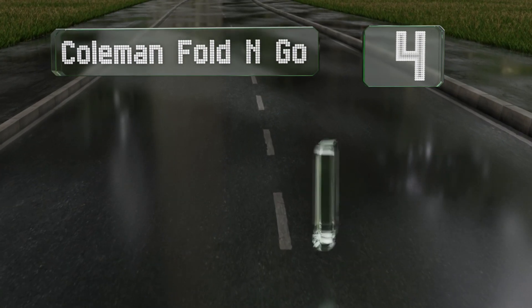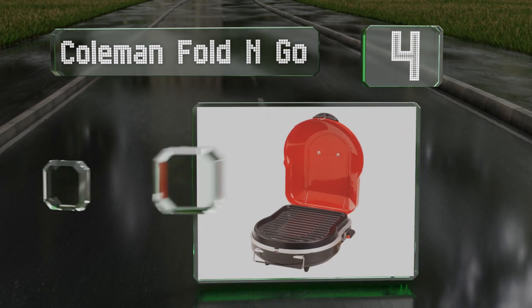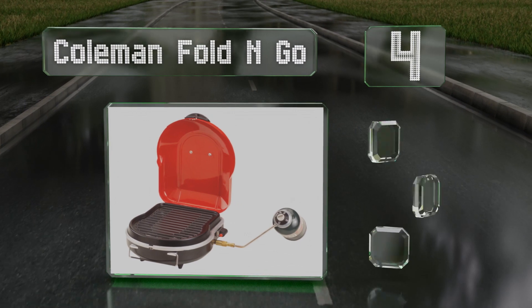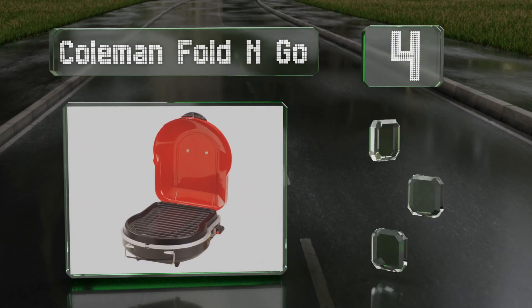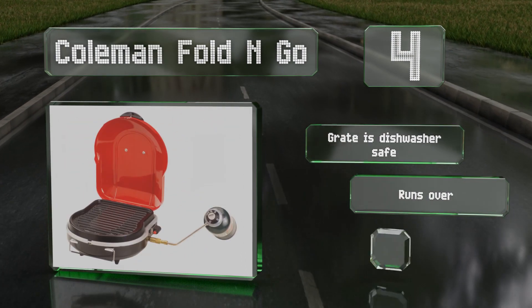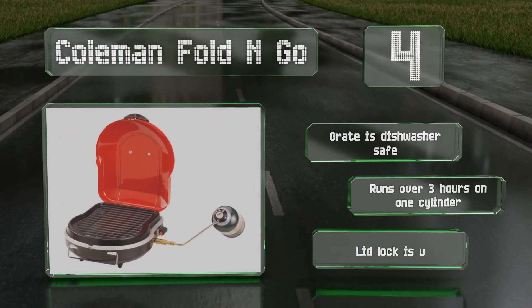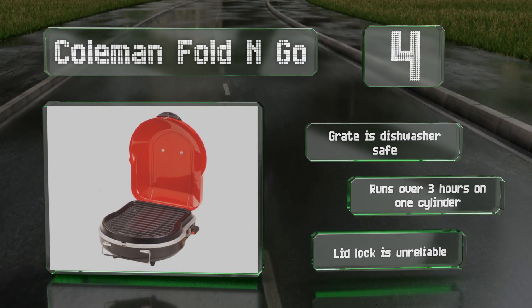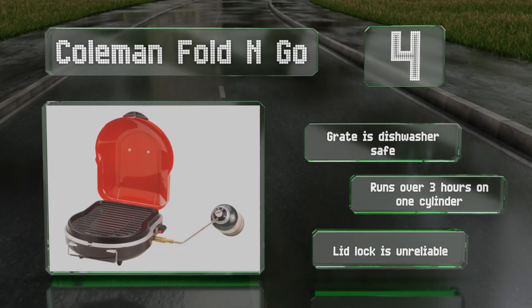At number 4, the compact Coleman Fold-and-Go is smaller than a briefcase, but still offers a decent amount of cooking area. It's simple to operate with a push-button ignition, and is specially designed to safely regulate the fuel flow for constant, even heat. The grate is dishwasher-safe, and it can run for over 3 hours on one cylinder. However, its lid lock is unreliable.